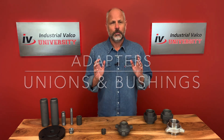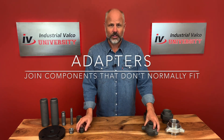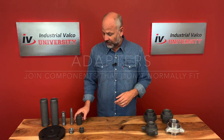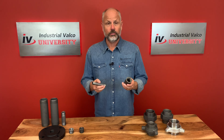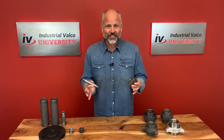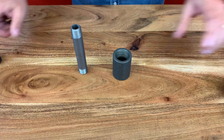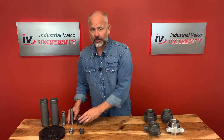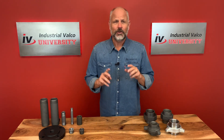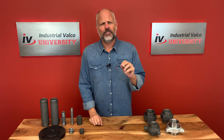The thing about adapters: they're fittings that join together components that aren't usually made to fit together. For example, say you have a coupling and say you have a nipple — the coupling's one inch, the nipple's half inch. Is there anything that could put these together? You guessed it, adapters. The adapters we're going to talk about today are the bushings, the unions, and we're also going to briefly talk about flanges.